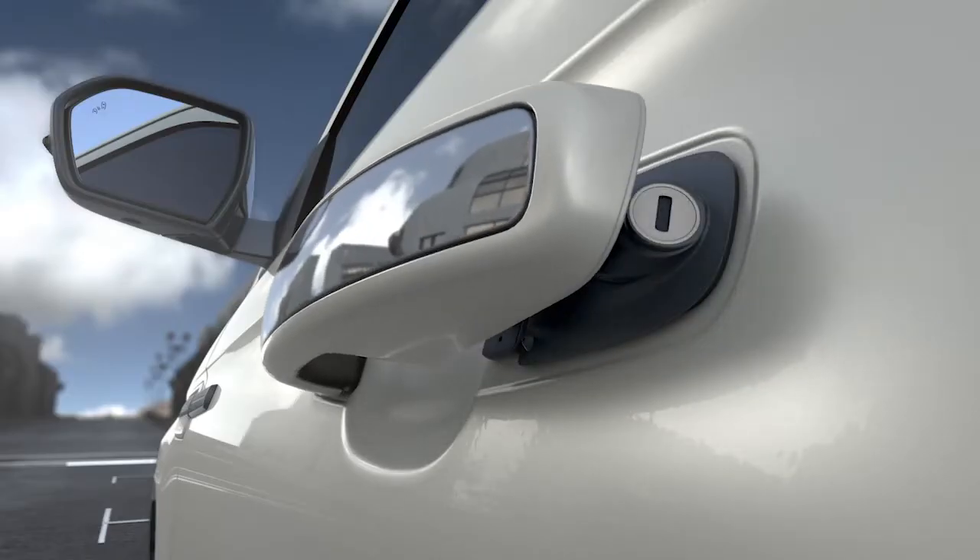Or pull the door handle out. When you do, you'll notice the key cylinder is located at the end of the handle here. Just insert the key and turn to unlock.